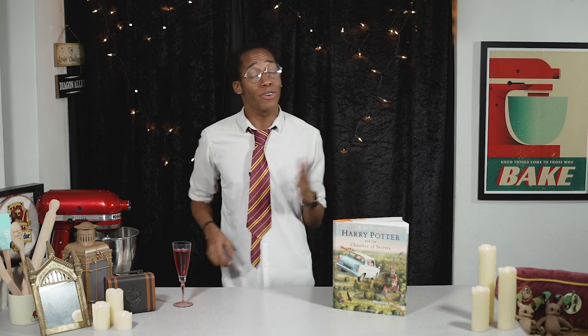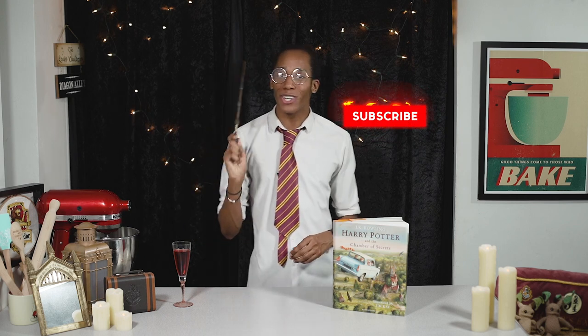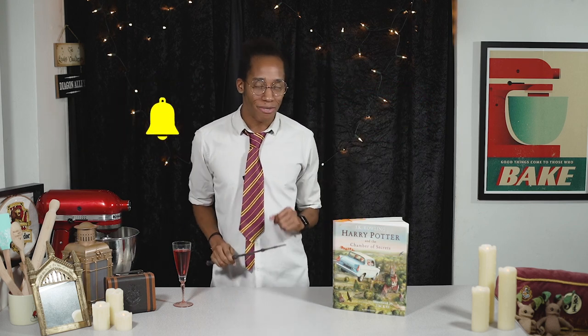If it's your first time on my channel, welcome. My Harry Potter Kitchen is the YouTube series where I'm baking my way through the Harry Potter books, making recipes for all of the food and drink inside. If you like what you see and want to see more, make sure you hit that subscribe button and click on the notification bell so you get an alert every Magic Monday when there is a brand new video.